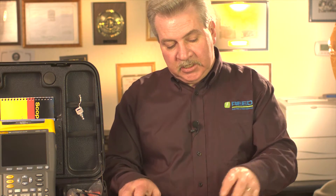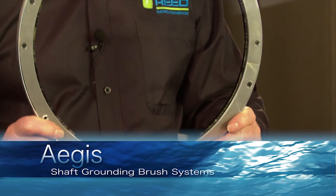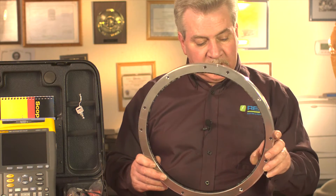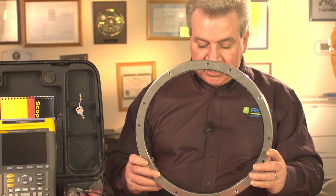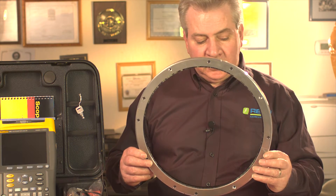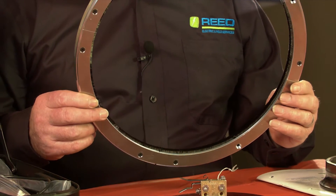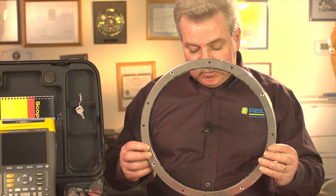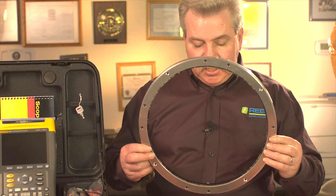And that's by utilizing a shaft grounding brush by Aegis. This particular one is for a 20 megawatt generator unit. You can see it's got carbon fiber all the way around that makes contact with the shaft surface. These are good for approximately 100,000 hours of use, so they've got a long longevity and they work very well. They can be made out of stainless steel or aluminum, with several other constructions depending on if you have problems with chemicals or an atmosphere area problem.